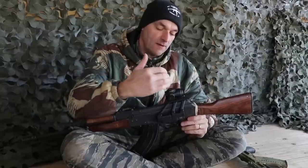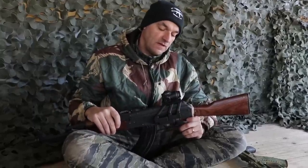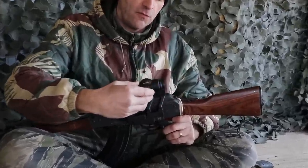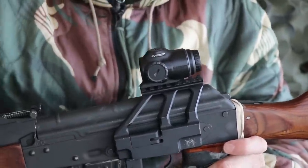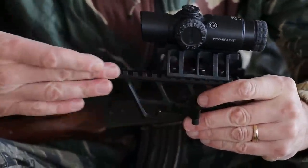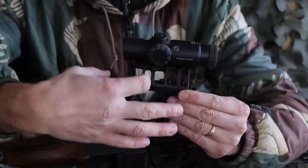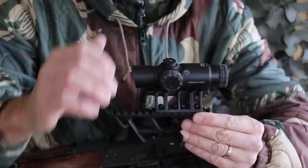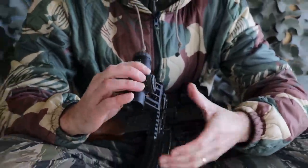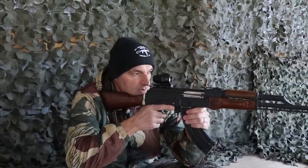The next thing is to determine where you want the optic placed on the upper portion of the mount. On the shorter Master Mount you can still move the optic a little bit back and forward to find the holes to tighten it to the mount. With the RS Regulate, I have the 303 lower mount with the longer rail, so I can slide and move the upper mount to achieve the perfect eye relief.